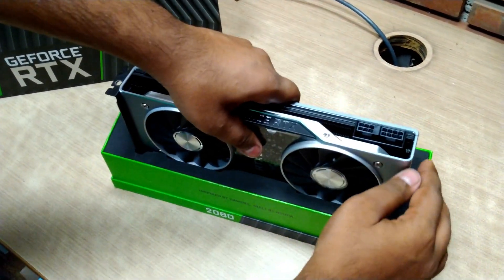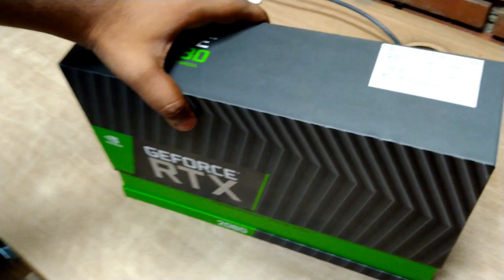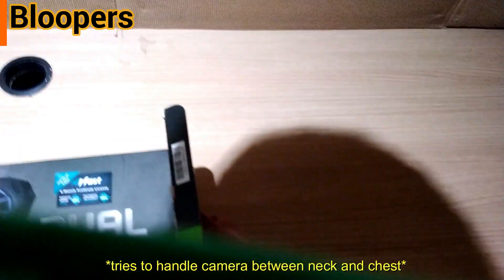So verdict: it is not really worth upgrading if you are the average 1080p gamer. It is worth it if you are into 3D rendering, upgrading to 4K gameplay, or already playing at 4K. I would say it is worth spending the extra money if you're building a new PC. Thanks for watching — if you liked this video please like, subscribe, and share. All important links are in the description. Keep gaming!